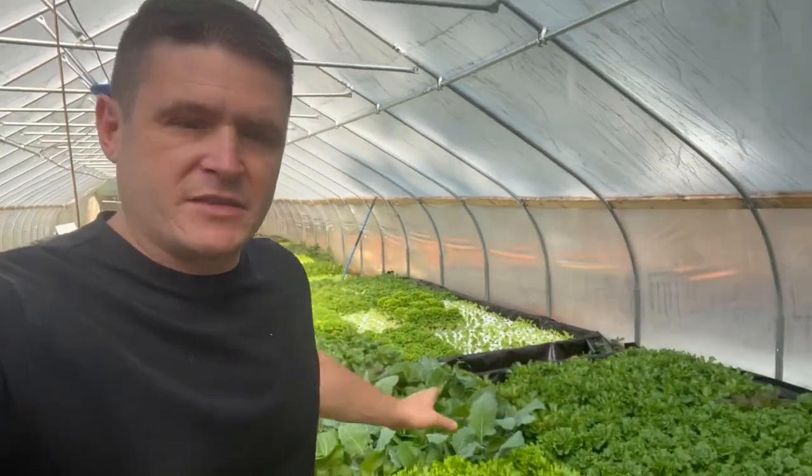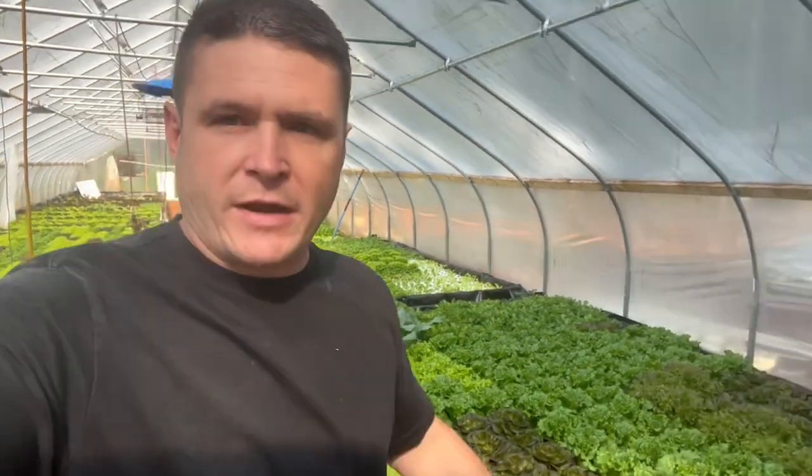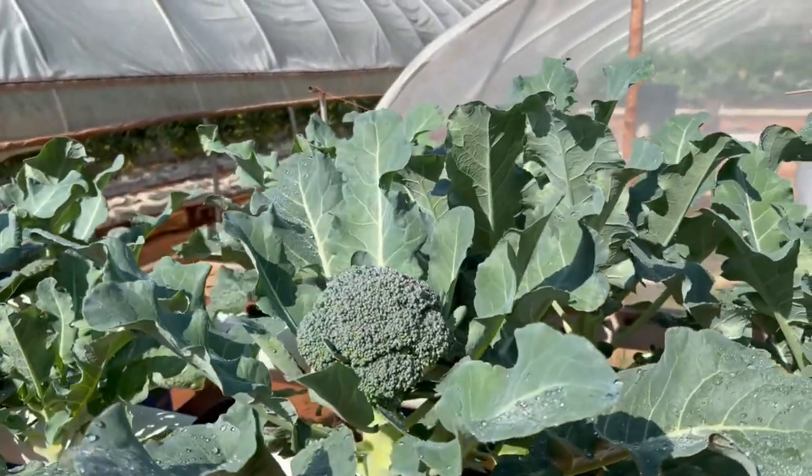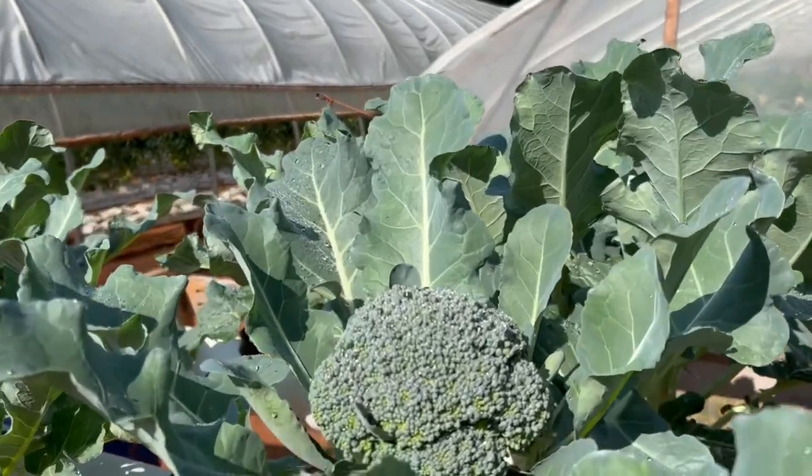I've been crazy busy harvesting, delivering, and planting all this hydroponic lettuce, but I really want to share this video. I'm really excited about this — hydroponic broccoli. I really cannot believe the quality of this stuff.